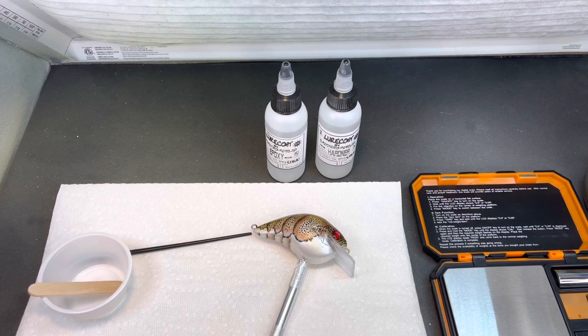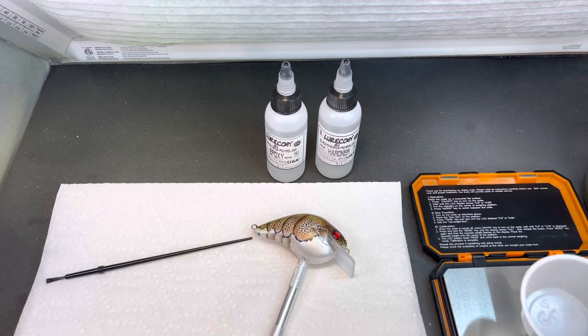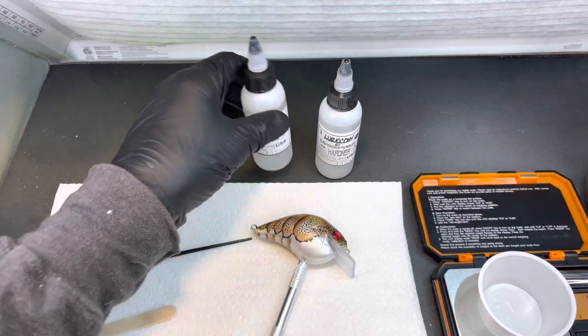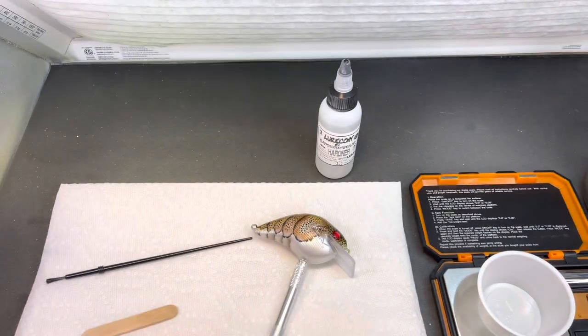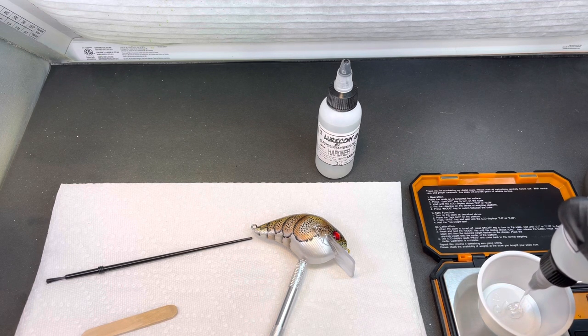We're back in the booth tonight. I'd already painted this lure, so I'm just going to go ahead and epoxy it and do another short video on the lure coat — kind of a follow-up to the video I did a little while earlier for those who may have missed it. The lure coat epoxy from Lure Build is a one-to-one mix, and we're going to use it on this Magnum Square Bill.